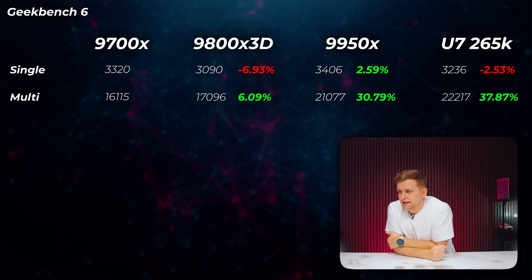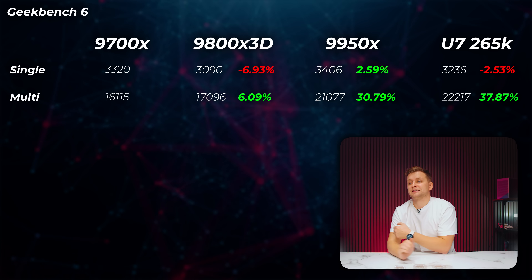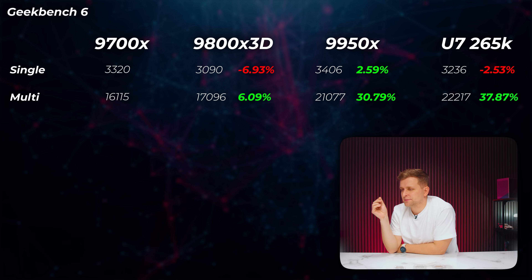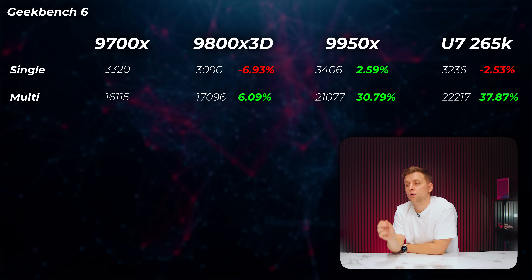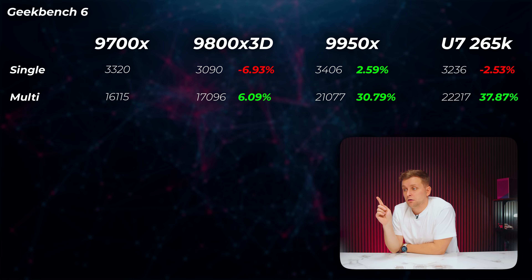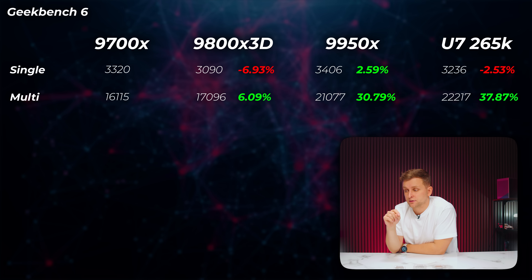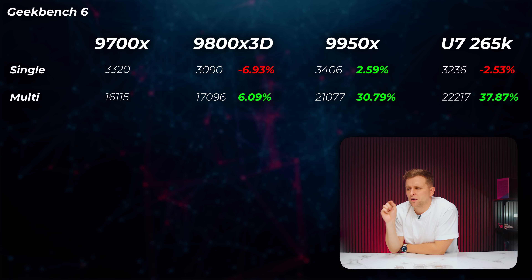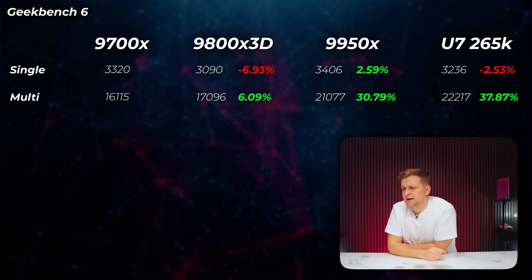There is something even more shocking I'm going to reveal in a minute, so please keep watching — you want to see the whole picture before making a judgment. In Geekbench 6, the 9800X 3D is about 7% slower in single-core and about 6% faster in multi-core. The 9950X is about 2.6% faster in single-core and only 30.8% faster in multi-core. The Core Ultra 7 is slightly slower in single-core but about 37.8% faster in multi-core — interestingly, a lot faster than even the 9950X.